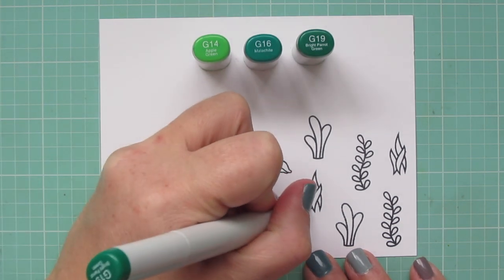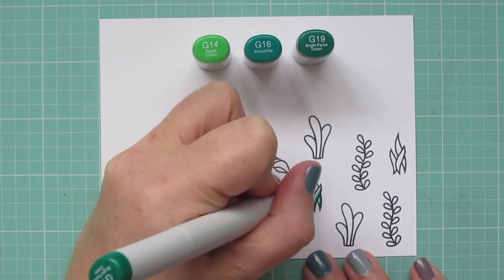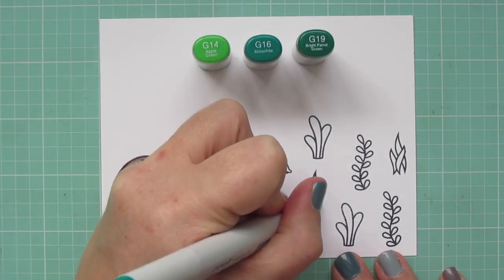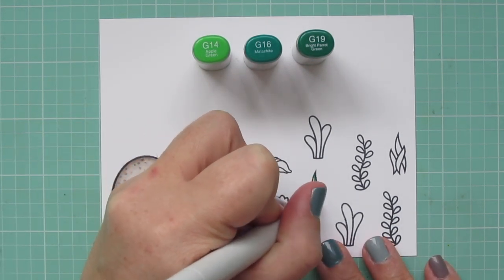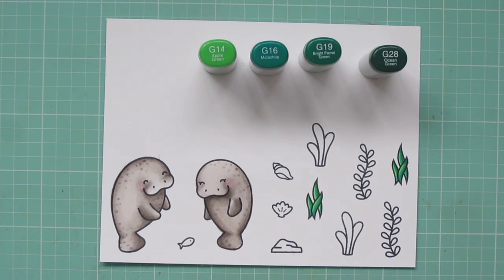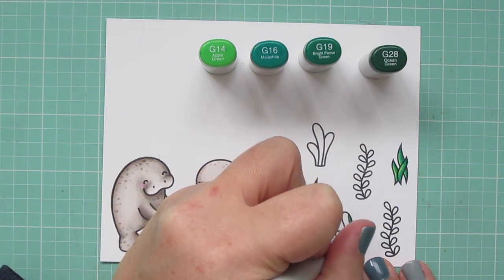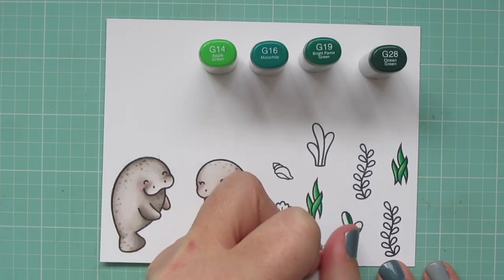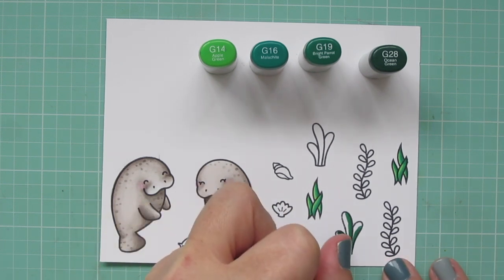I'm moving on to some of my grasses. I'm using G14, G16, and G19 for this first combo, adding a little bit of that G19 on the right-hand side of each blade of grass, blending toward the left with the G16, and then adding a little highlight with the G14. Then for the next grasses — these rounder ones — I'm keeping the same color palette but adding in G28 to make them extra dark, just a step darker from the previous grasses, so it has a very similar tone but with a little more contrast.